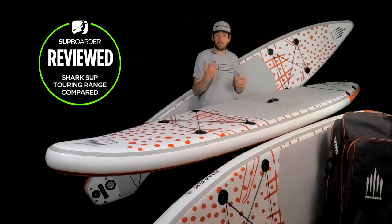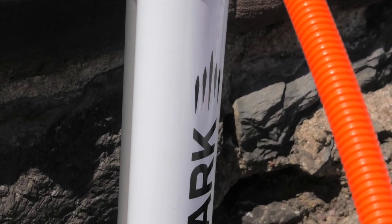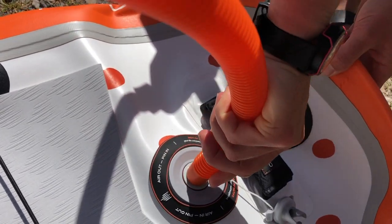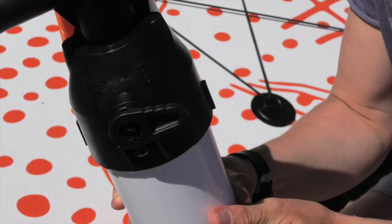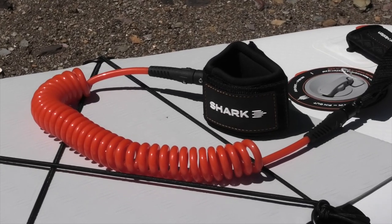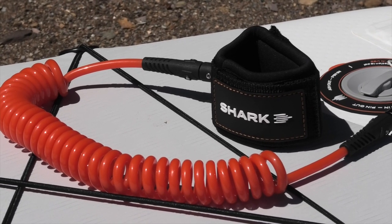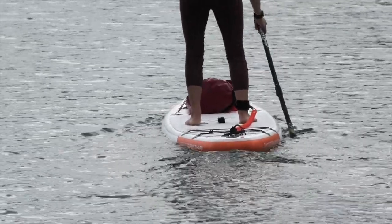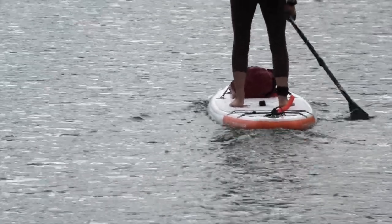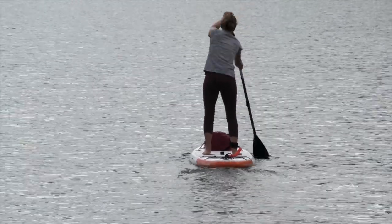The pump is actually a Bravo super pump — one of the best pumps on the market. It's a two-way pump, so you can switch the nozzle over when the pumping gets hard to make it easier. The leash is a good quality coiled leash, great for staying on top of the board and keeping out of the water without catching on seaweed or twigs. We really recommend using a leash 90% of the time, unless you're in faster or tidal moving waters where you might want a quick release leash.